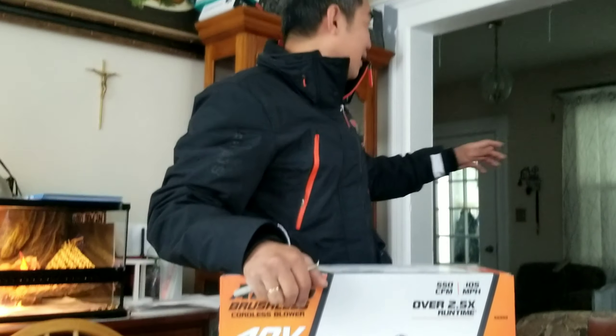Disclaimer — this is not a sponsored video. I just bought it. I paid for it to clean my backyard and my front yard.